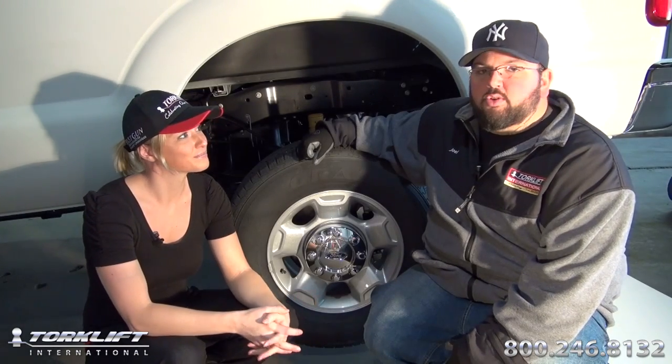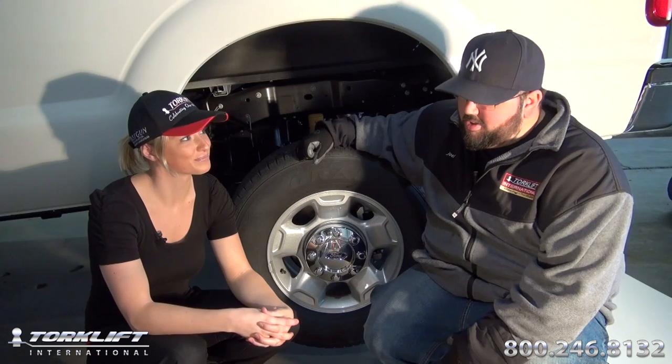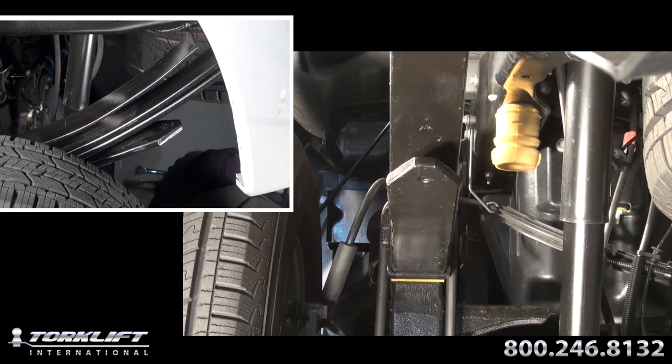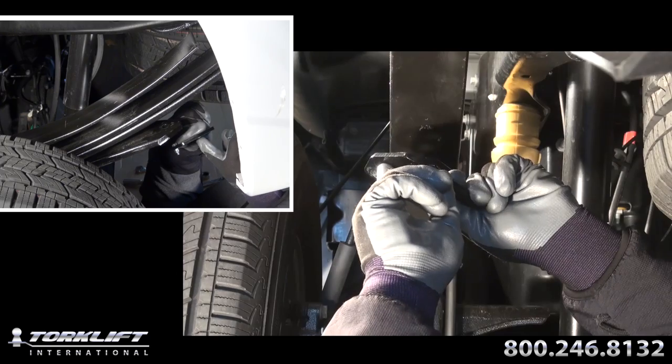We're going to be doing an install on a 2012 F-350 Longbin. Let's get started. Place one half inch by one and a half inch low profile hex bolt through the hole in the leaf spring.